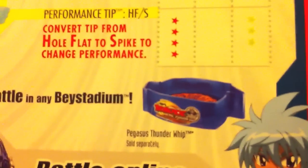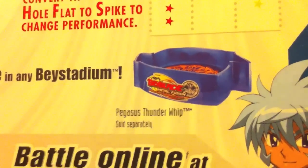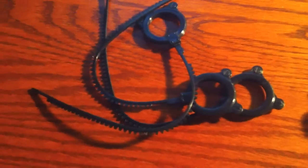It's called the HFS — hole flat to spike — to change performance. Interesting. I didn't find this at Walmart, but I'm hoping to get this: the Pegasus Thunder Whip Stadium. You can battle online too. By using that code you can unlock stuff, I think — I haven't used it. Again, this is what it comes with: you get your rip cords right there, launchers, and they give you a decal so you can know which ones are for which.